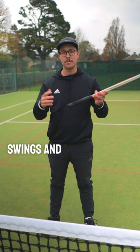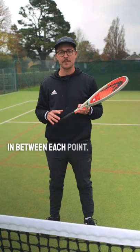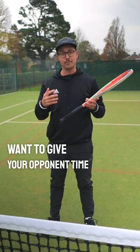A simple tip I like to use to control momentum is controlling your time between points. If things are going well and you have momentum, try not to take too much time in between each point. You want to ride the wave of momentum, keep it with you, and not give your opponent time to regain momentum.